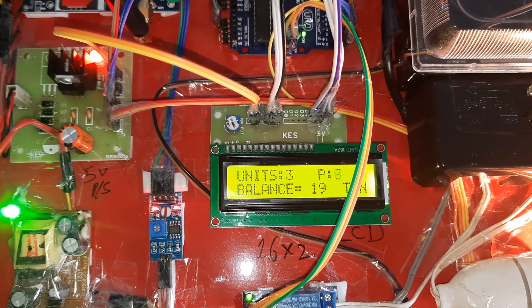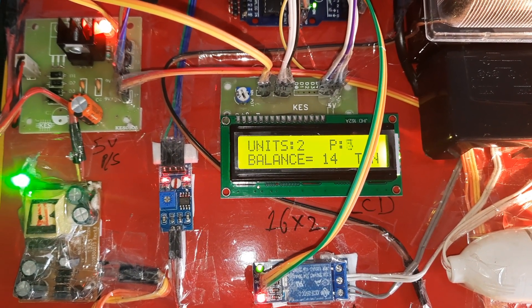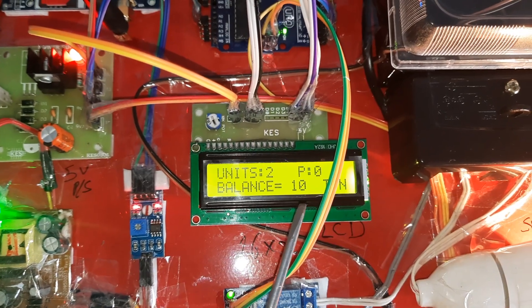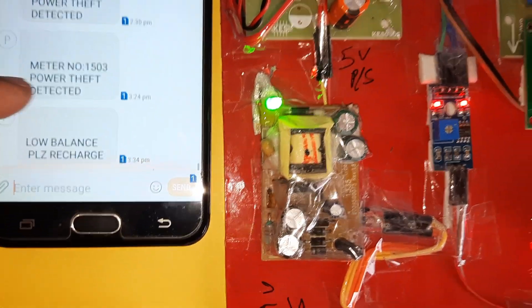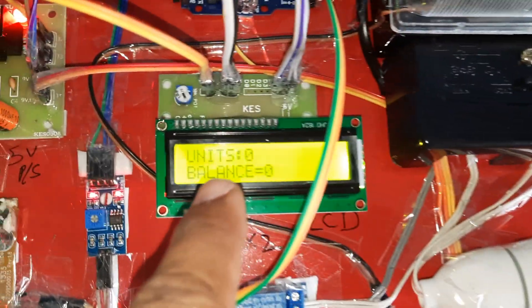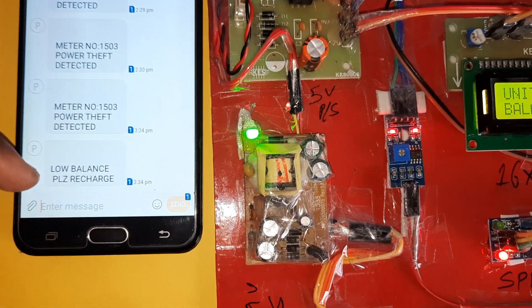Units counting down — 3, 2... Low balance. There are only 10 units total remaining, so it sends an SMS to the owner's mobile number: 'Low balance, please recharge.' Units reach zero, balance is zero. No balance — power will be disconnected. It sends the SMS alert: 'No balance, please recharge.'